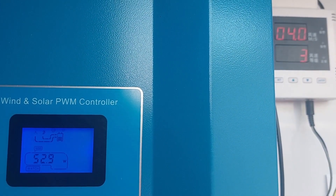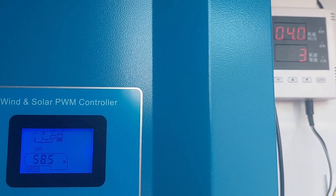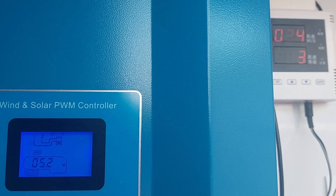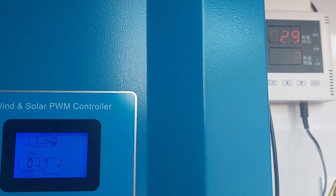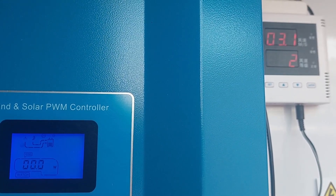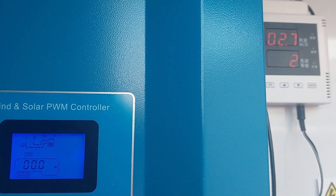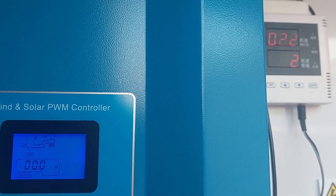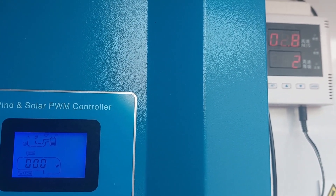A little bit stronger gust — just 4 meters per second — and here you are, nearly 60 watts.